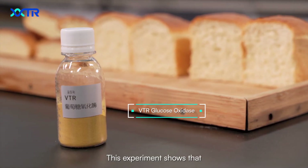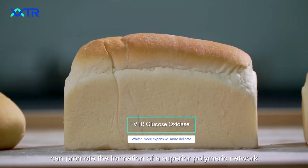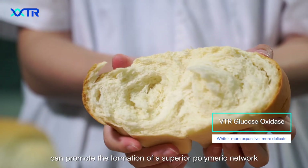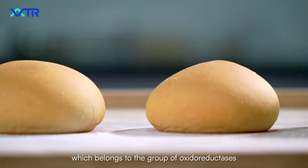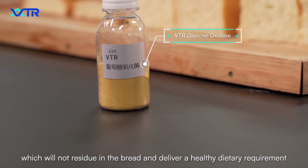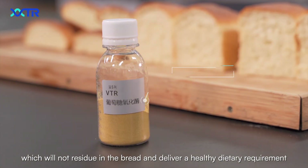This experiment shows that our product's addition to bread dough can promote the formation of a superior polymeric network. Moreover, glucose oxidase is a type of enzyme which belongs to a group of oxidoreductases, which will not remain in the bread and delivers a healthy dietary requirement.